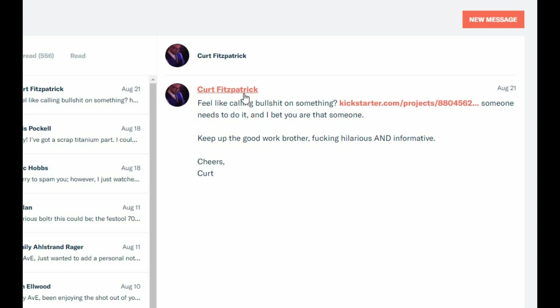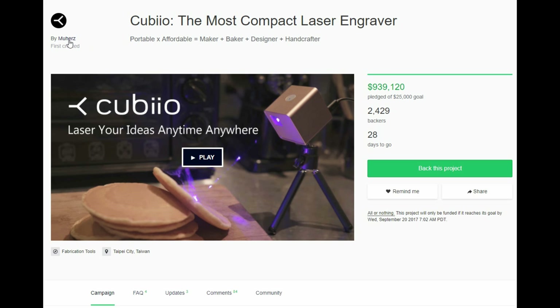Kurt Fitzpatrick — and by default, Patrick Fitzkurt — I don't judge. He feels like calling bullshit on Kickstarter projects; someone needs to do it. Normally I don't do this, but when I see one that's super janky and it's especially getting lots of money, it kind of scratches my jealousy itch. So we'll have a look at it here.